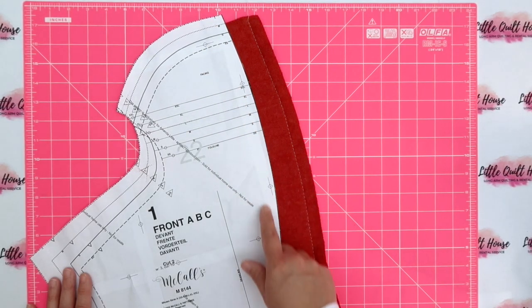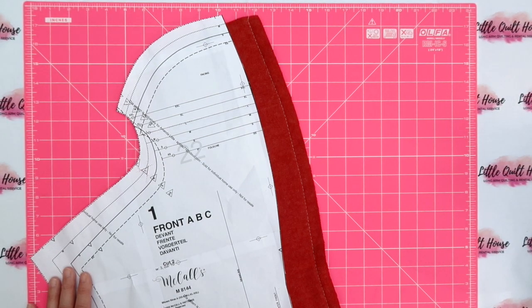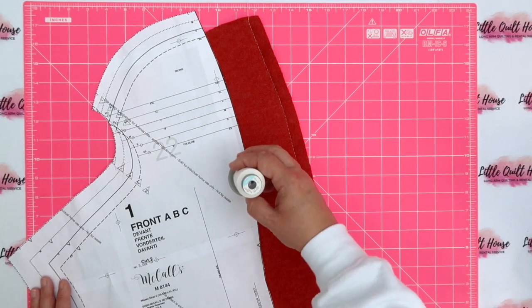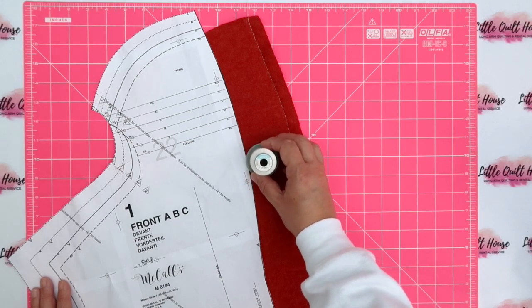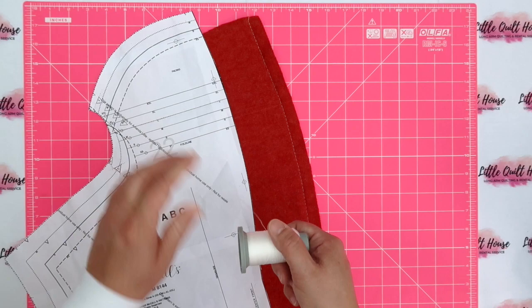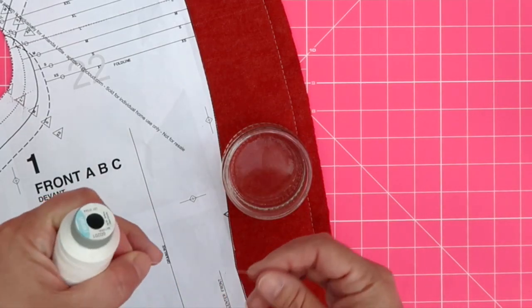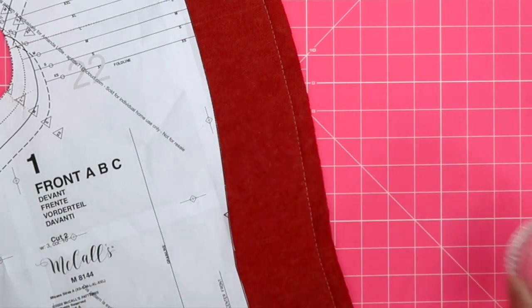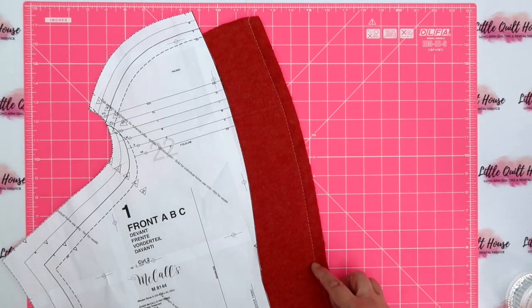The pattern calls for a five-eighths of an inch seam allowance all the way through. I do struggle to maintain that on my overlocker as the markings aren't that clear — I'm fine with three-eighths or a quarter of an inch. So I've basted my seams using a water-soluble thread I use for basting quilts on the longarm machine. It's called Perish and it dissolves as soon as it hits water, so I won't need to remove those basting stitches after washing.